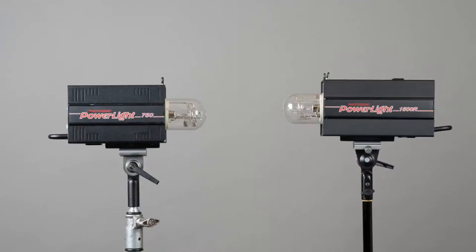These are Photogenic Power Lights. They're old monolights, but they're actually still made today. The ones you're looking at here are about at least 20 years old. What I really enjoy about these is how well they've been built. Anything that you might think is metal is actually metal.